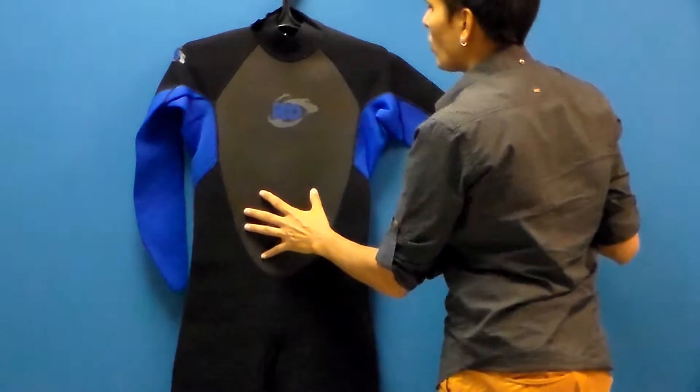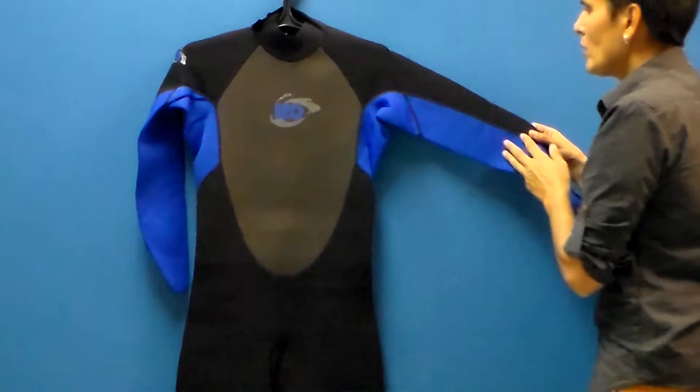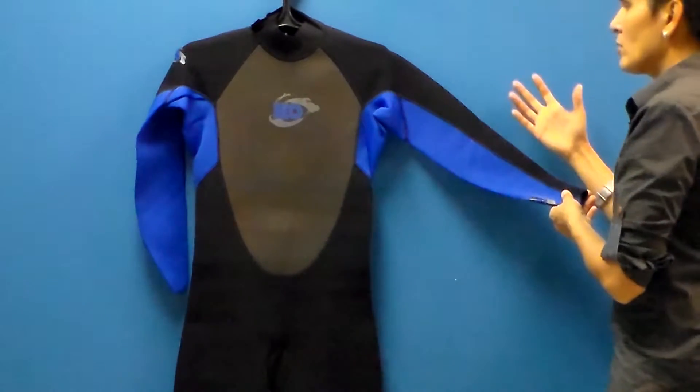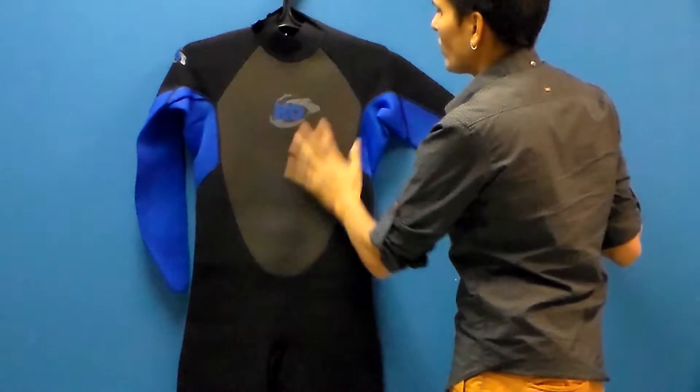On the front of the suit, in the core body, you have three millimeter neoprene, where you have two millimeter in the arms and the shoulders of the suit, where you're moving your limbs a lot.